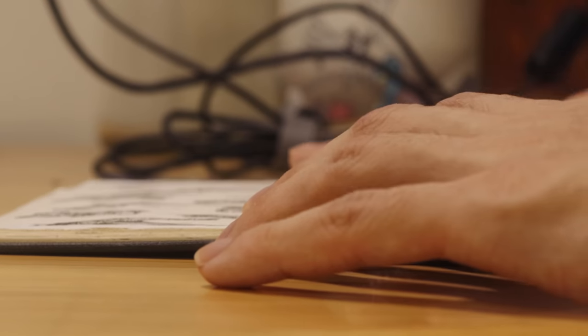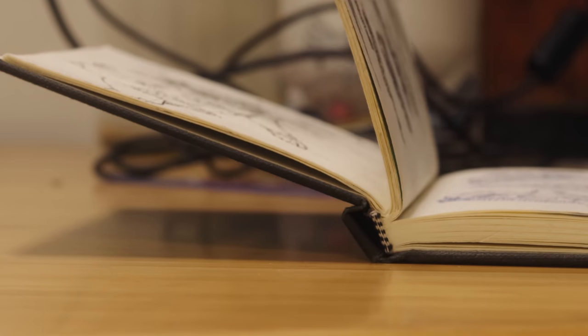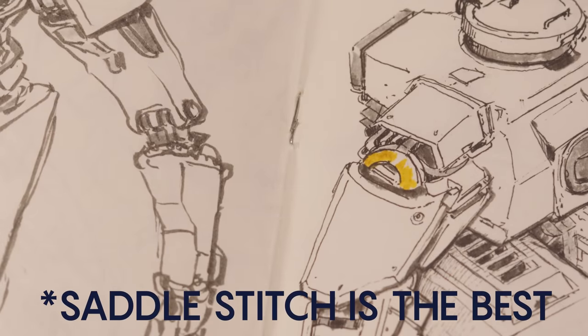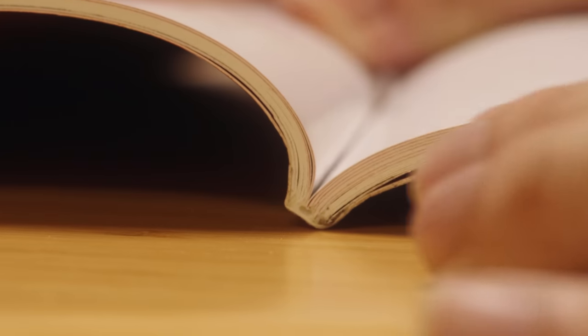Speaking of annoying and unwieldy, let's talk about binding. I like to draw across pages, so it's important to me that my sketchbook lies flat — so no ring binding. If that's not important to you, then by all means get a ring-bound sketchbook. Otherwise, stitch binding or staple binding is fine. Never perfect binding though — it's cheap, it never opens properly, and over time the pages will fall off.